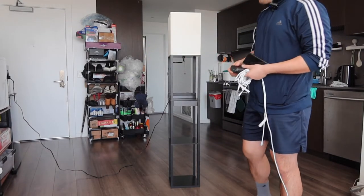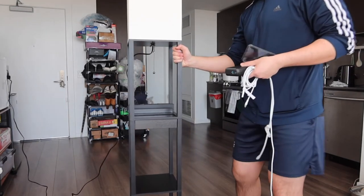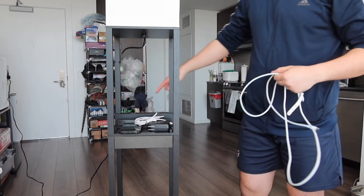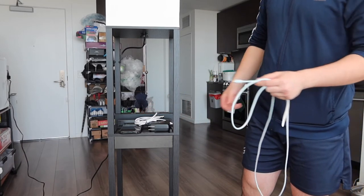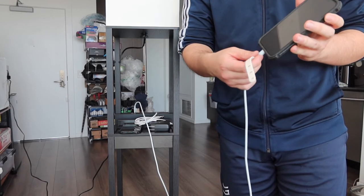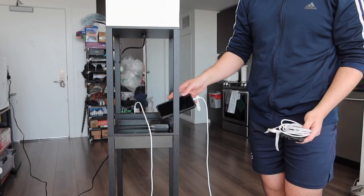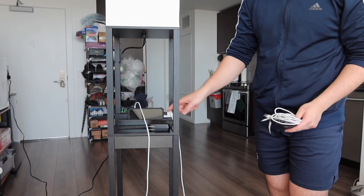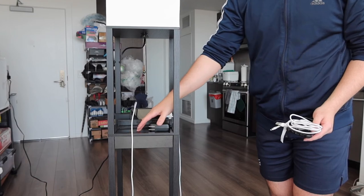Let me bring it closer to show you what the product looks like. Testing the cable option first — the product has a USB-C and USB option. If you plug it in and try to charge your phone, it does work. The design allows you to place your phone right here in one of two slots, and there's also a big slot in the middle for other items.